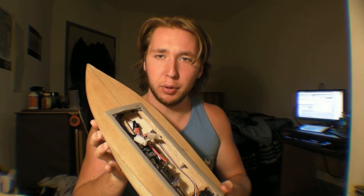Hey guys. I want to make a quick video going over my engineering project. I actually just finished finals this week, and I had a little bit of spare time here before I head back home. So I wanted to do a video going over this boat I made.